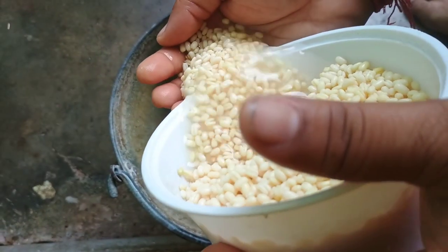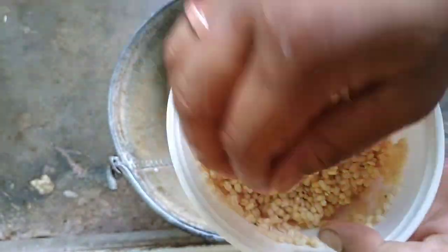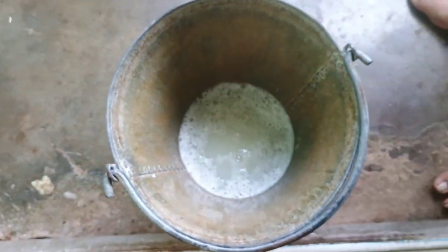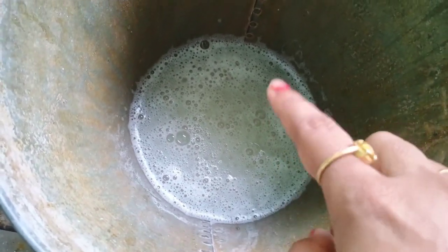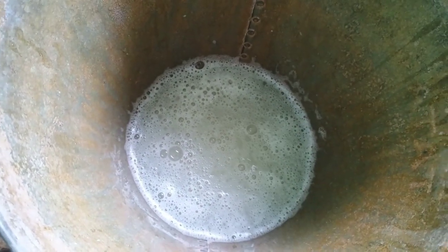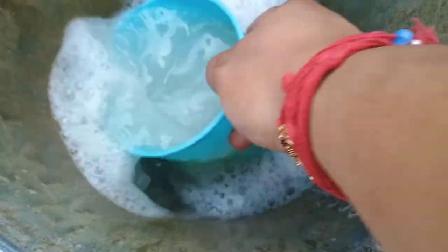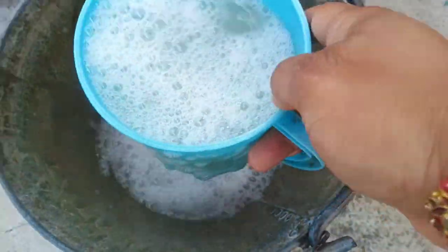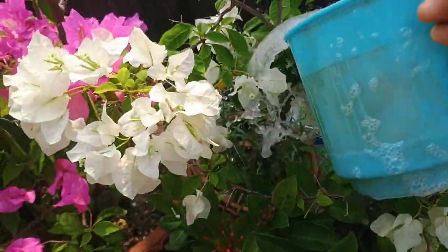This lentil soaked water for plants is a very nutrient-rich way to promote healthy growth. It is a protein-rich fertilizer, as lentils contain protein which breaks down into amino acids that are beneficial for plant growth. It is also a very good source of nitrogen and phosphorous. This fertilizer will support leaf growth and development, root development, and also flower and food production of the plants.